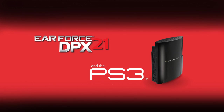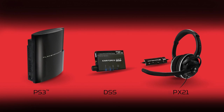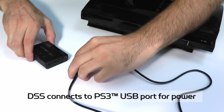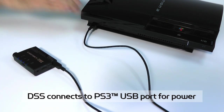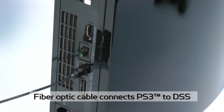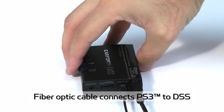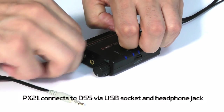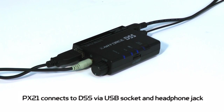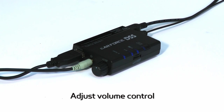Let's take a look at how it works, starting with the setup on a PS3. The DSS sits between the PX21 headset and the PS3 game console. Use the included USB cable to connect the DSS to a USB port for power. Then use the included fiber optic cable to connect the digital output from the rear of your PS3 to the DSS. Next, insert the PX21 USB connector and green 3.5mm plug into the USB socket and headphone jack on the DSS. Adjust the volume control and you're ready to enjoy Dolby digital surround sound with your favorite games.